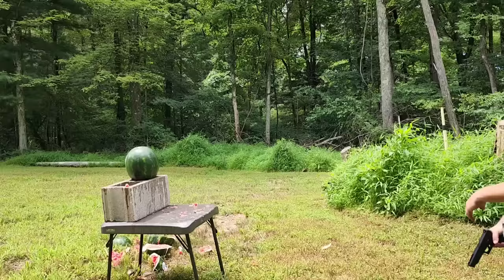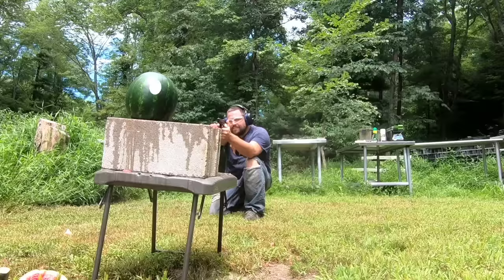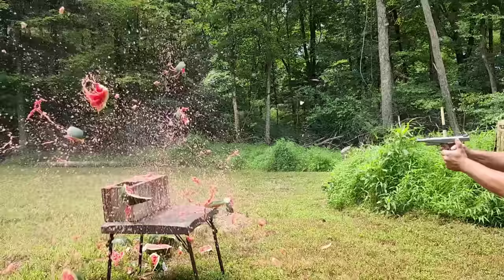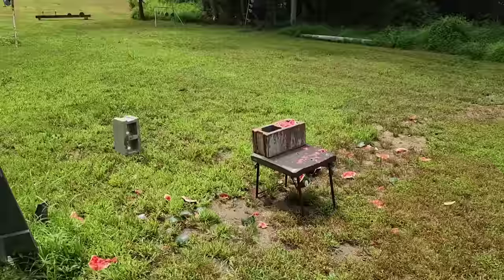40 Smith & Wesson. And now for the 45. That'll do her.